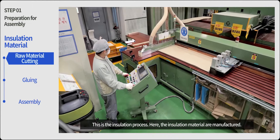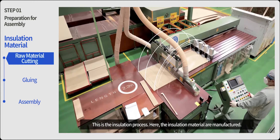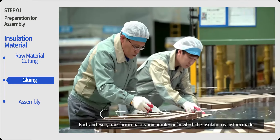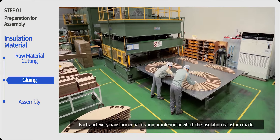This is the insulation process. Here the insulation materials are manufactured. Insulation is the key to transformer quality. Each and every transformer has its unique interior, for which the insulation is custom made.